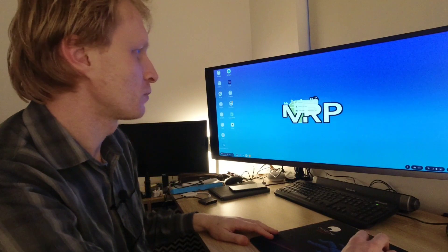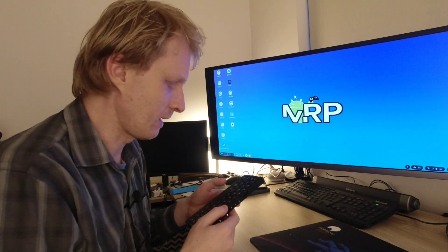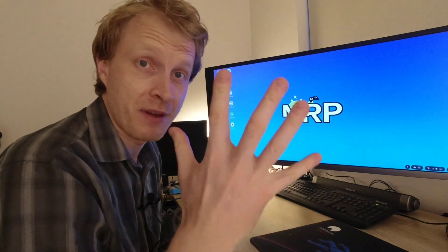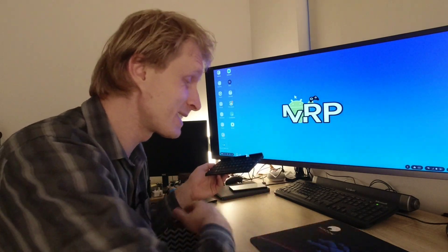Anyway, mouse works fine. Now the keyboard — it's a slightly different story compared to the previous one I used. It's actually smaller than the previous one I had, and because of that and my fat fingers I can't really press all the buttons comfortably and I'm always mistyping.